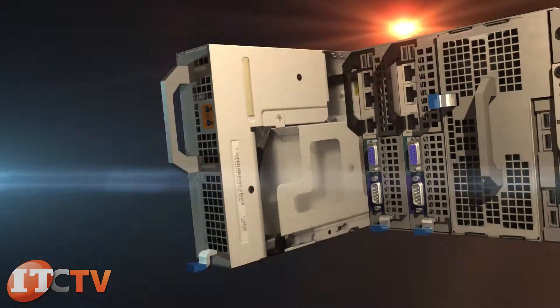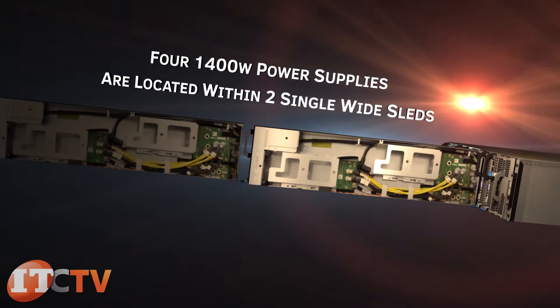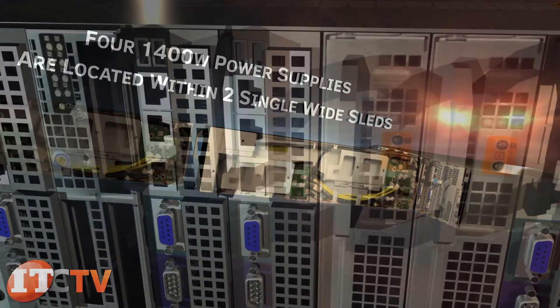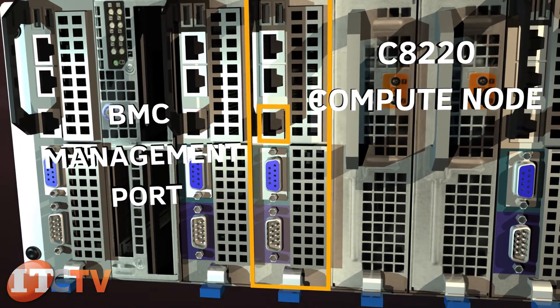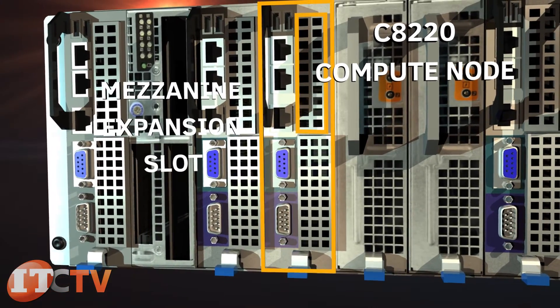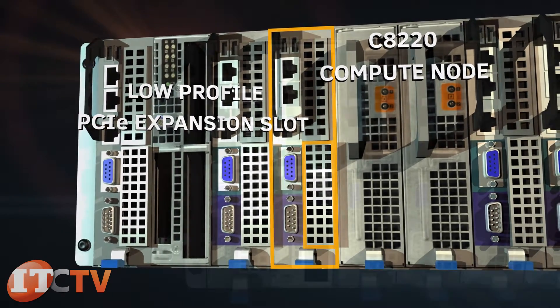Up to four 1,400-watt power supplies are located within two single-wide sleds within the C8000. On the front of the C8220 single-wide compute sled are two USB 2.0 ports, two Ethernet connections, PMC management port, serial connector, VGA connector, mezzanine expansion slot, and low-profile PCIe expansion slot.